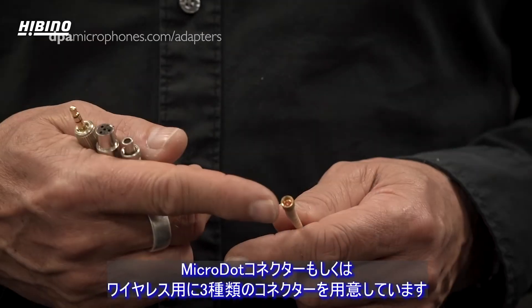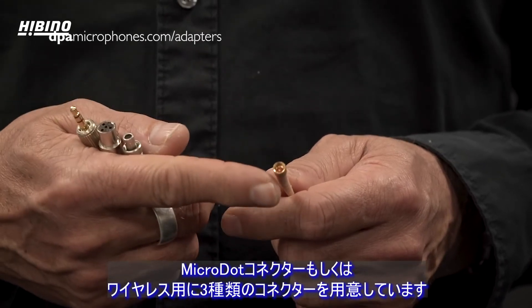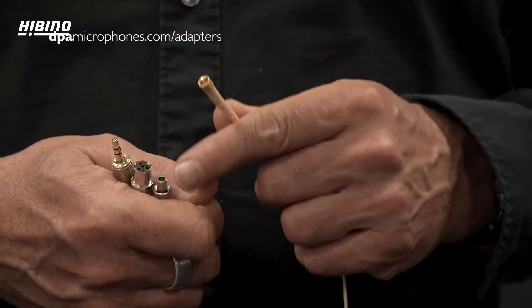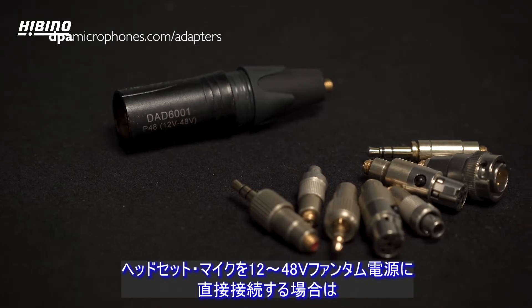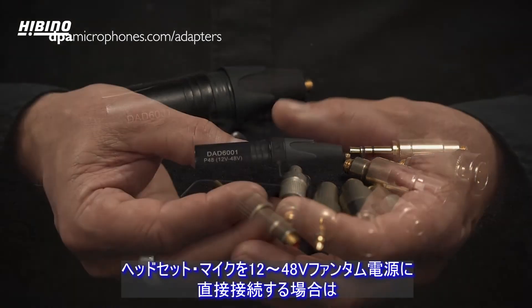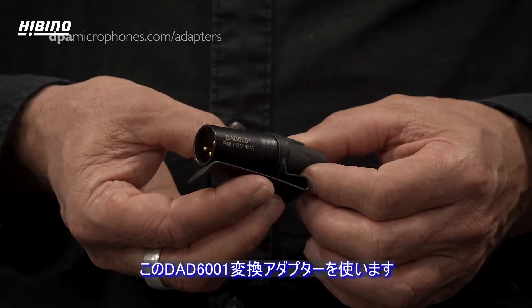All DPA mics are delivered with either a micro dot or any of the three standard connectors for wireless systems. If you wish to connect your headset directly to a 12 to 48 volt phantom power supply, you should use the phantom power adapter, the DAD6001.